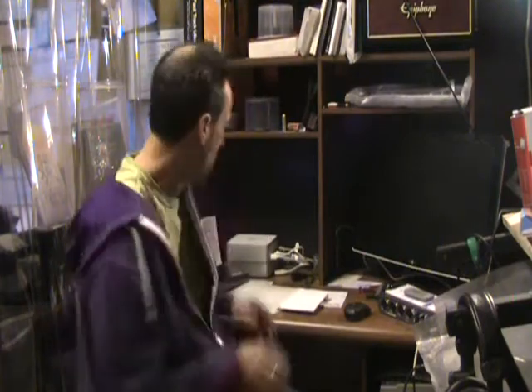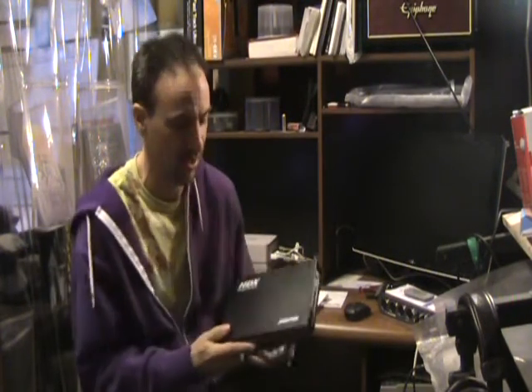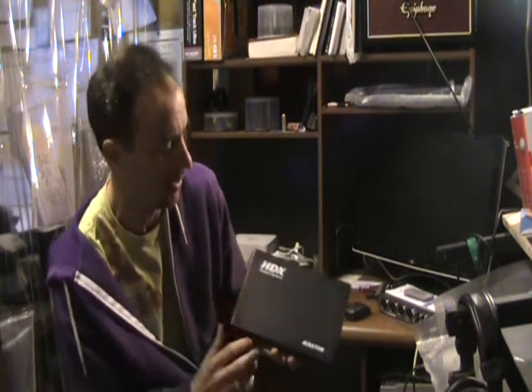Hey, I'm Brett Lemos, Airfresh Music. I'm going to teach you today about something I've found out through hard-won knowledge. External drives like this — this is an Avastor, A-V-A-S-T-O-R, HDX portable hard drive.